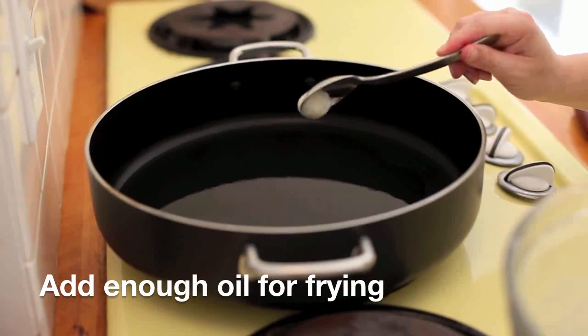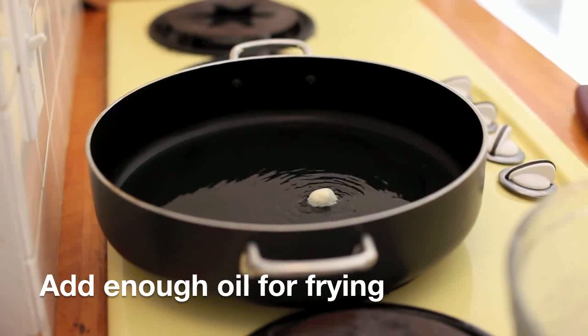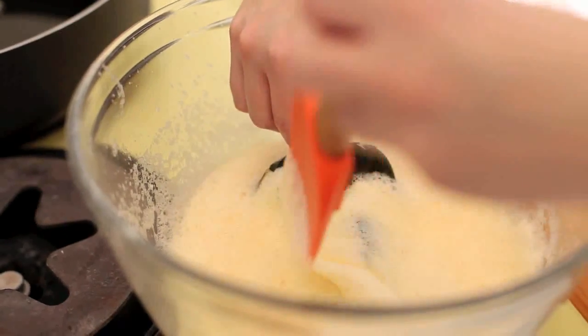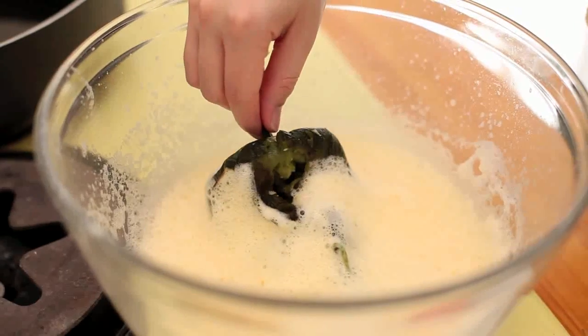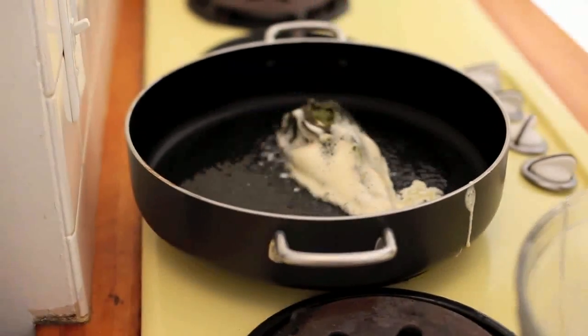Heat oil to 375 degrees. Test heat with a droplet of egg batter — if it bubbles, it's ready. This part freaks me out a little bit because I'm always afraid I'm going to mess up my pepper. I'm going to gently handle it by dropping the chile into the egg batter, then right into the oil.